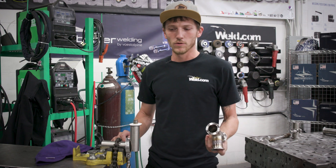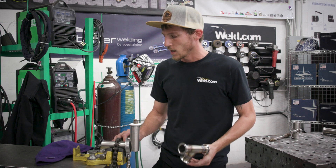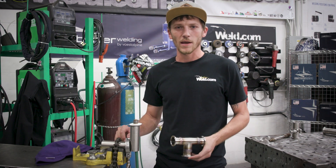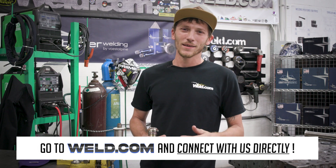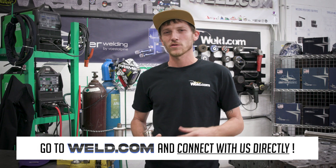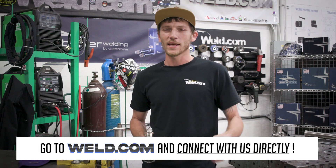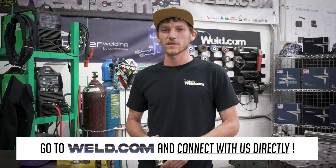If there's anything else you guys would like to see sanitary-wise, leave some comments below. I'd like to give a shout out to Como Caps — they've supplied us with a number of caps, I've used them for years, they're awesome. Head over to Weld.com where you can get connected with us directly through the members section, as well as reach out to any of our advisors on the members forum and they can answer any of your questions. Until next time, I'll see you guys later.